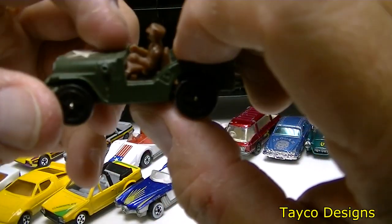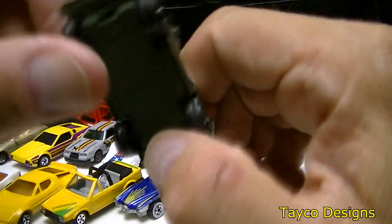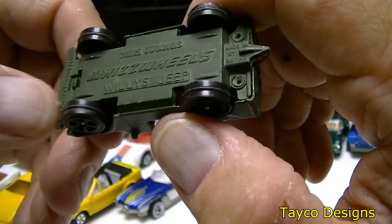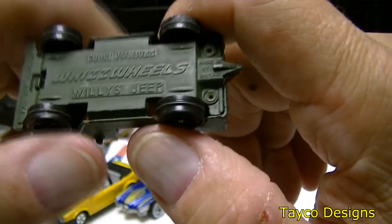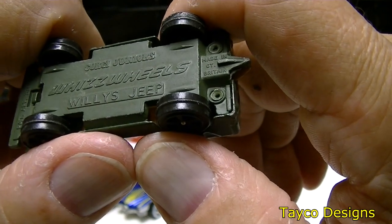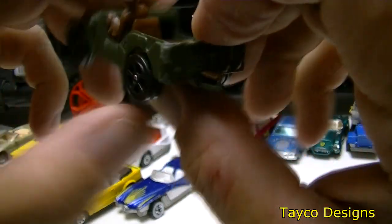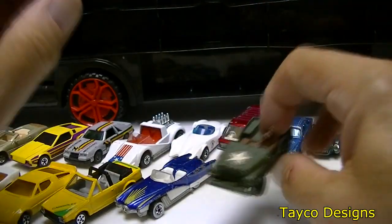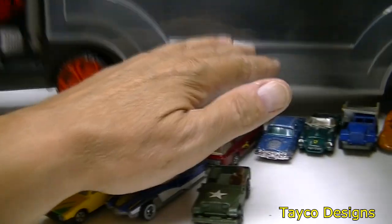Here we go — we got a Jeep with a driver. The windshield is missing — here are the mounting holes for the windshield. It has those weird wheels — this is a Whiz Wheels. It might say Corgi Juniors on the bottom. Willis Jeep maybe? Okay, that's one side of this car hauler — let's turn this around.